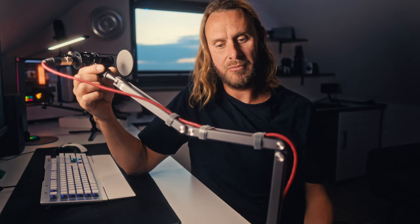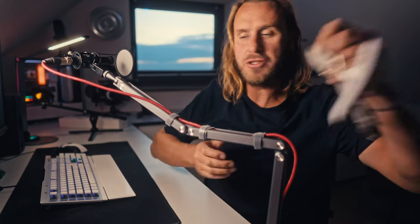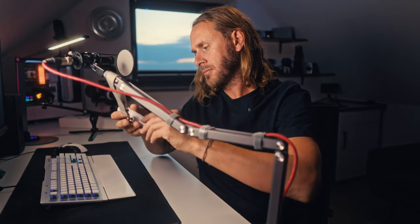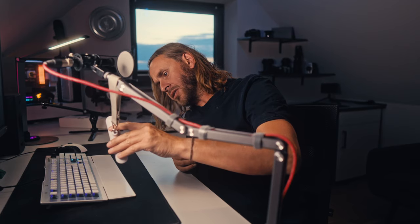It'll hold about 700 grams. I put my suitcase weighing scales on it — let me do that quick — pull down and it breaks loose at 700 grams.